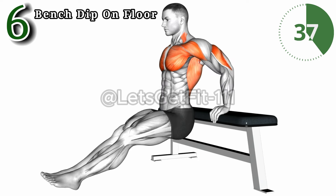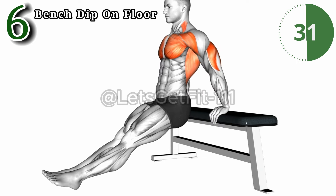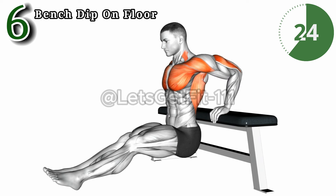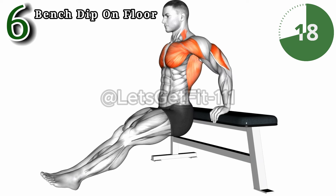The bench dip on floor: unleash triceps supremacy. This dynamic exercise hones in on triceps, shoulders, and chest, igniting muscle definition. As you dip, feel the targeted burn sculpting your arms. Elevate your strength, amplify tricep definition, and redefine your upper body.